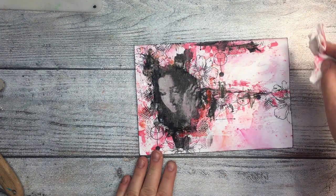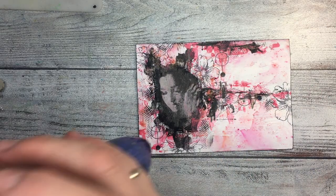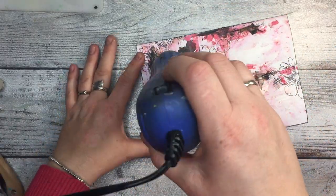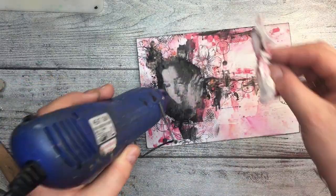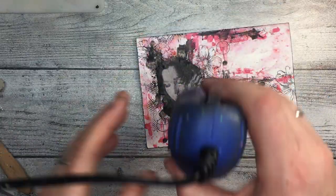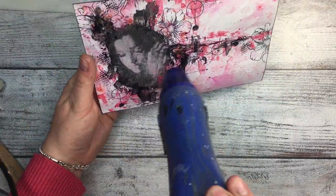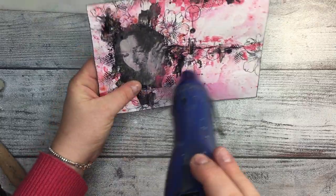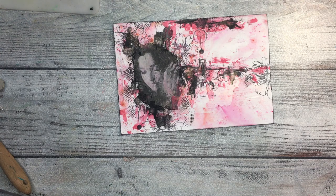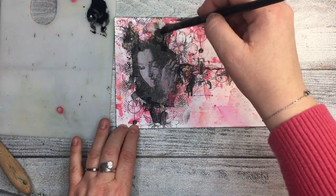I accidentally opened the wrong side of the shaker and got a big lump of powder falling on the image. Thankfully that part was dry so I could pick it up and put it back in the box. That's what happens — disasters, disasters, disasters. Very rarely do I have a quiet art process where I can create without worries and everything works.